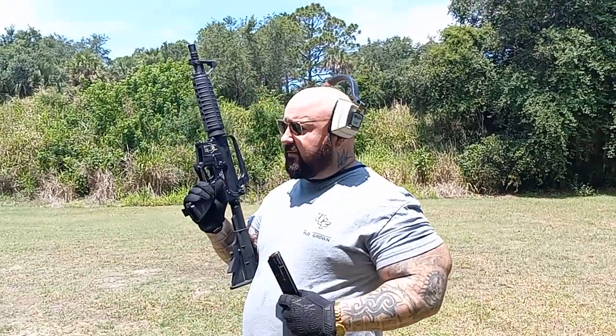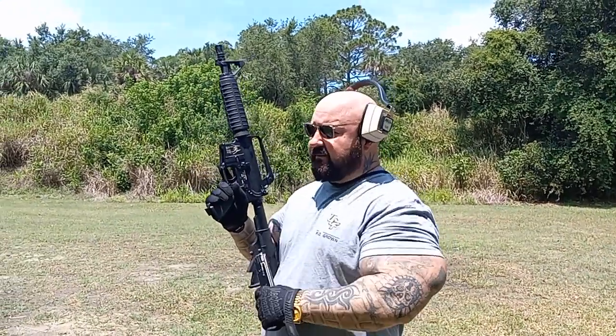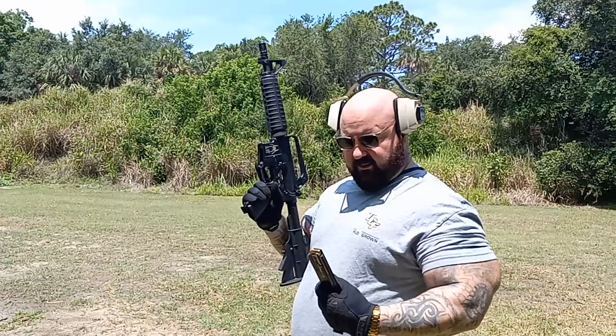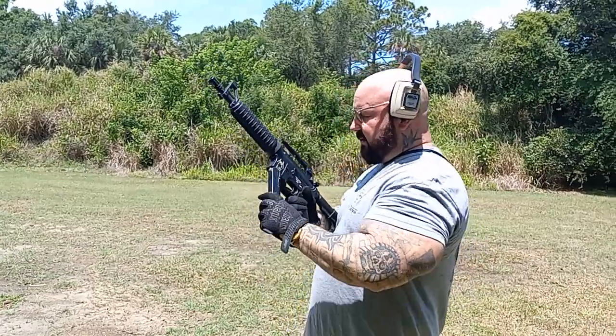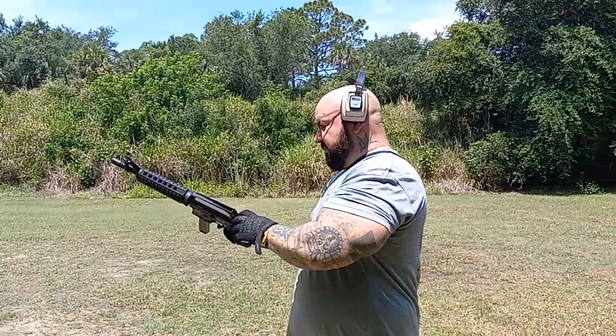What's up guys, it's AB out here at the range and I got my nice SBR AK 9mm. I'm just going to put a few rounds down range. I haven't brought it out of the safe lately so I figured I'd bring it out here and do a few rounds with it.